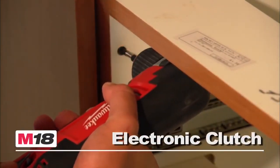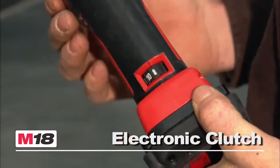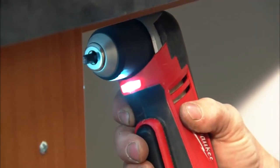It comes with the industry's first electronic clutch, with 12 torque settings for fastening with complete control, and an LED light for torque indication.